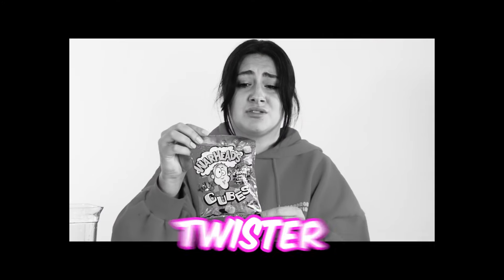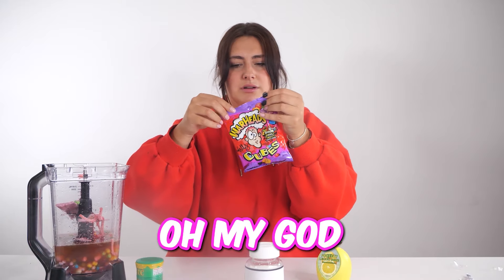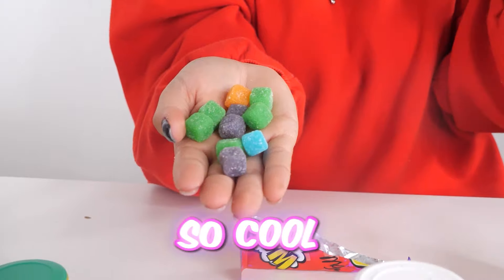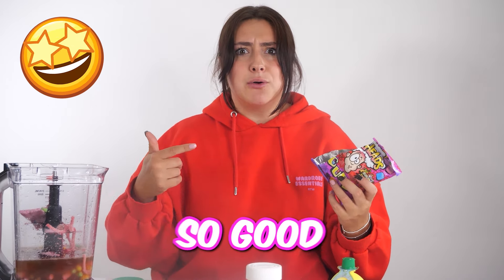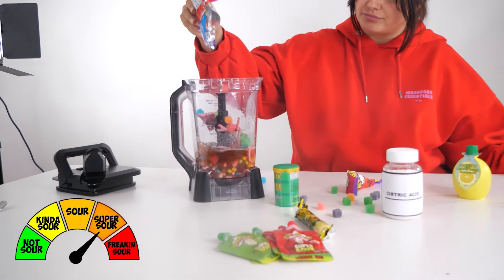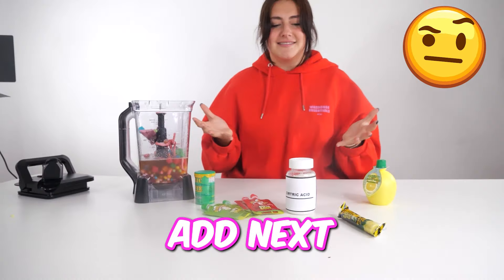Next up, we have these Warhead Cubes. Oh my god, look how bright they are — they look so cool. Let's try them. These are so good. They're not even sour. Let's add them in. I don't know what to add next.